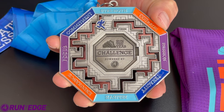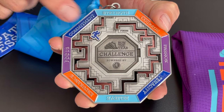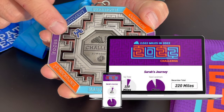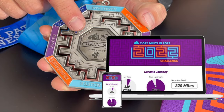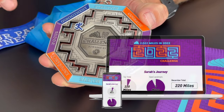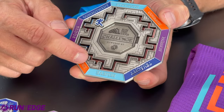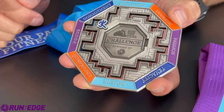As always, we try to make our medals interactive so that you can track your progress through the challenge, not just in the tracker that you can use on your phone or on a computer, but also on the medal itself. You can see on the medal there are little aid stations at 100, 200, 300, 400, and 500 miles.